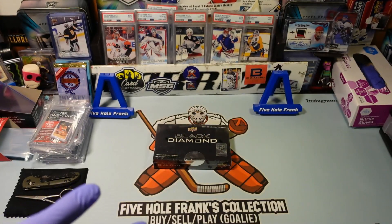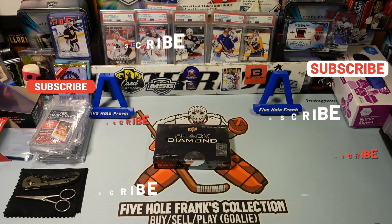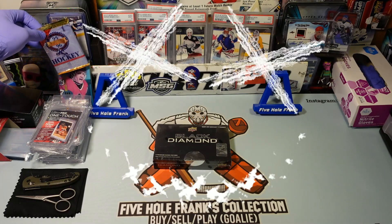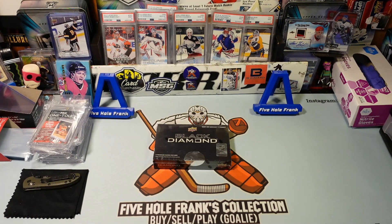I'm actually getting excited to open up an Upper Deck product. I am concerned about quality control as it's been an issue all year. I put a post-it that said remember to tell them to like and subscribe. In the bottom right corner is my little symbol — click that, like, subscribe. I enjoy that. While I talk about Black Diamond, I'm going to open up some throwback stuff that my boy MSG sent me in a little care package. I'll return the favor — that's what the hobby's about.